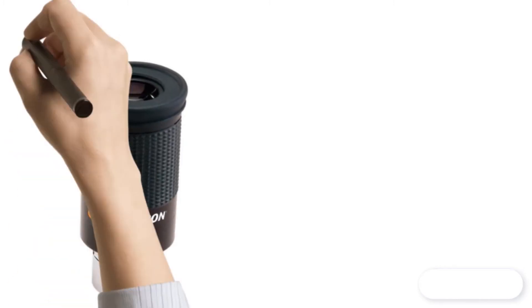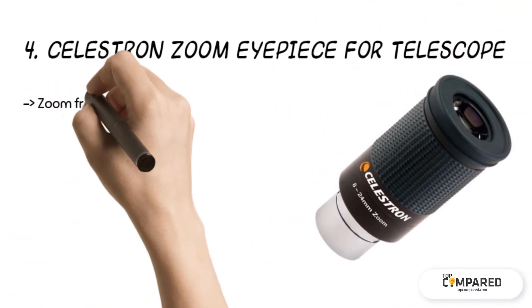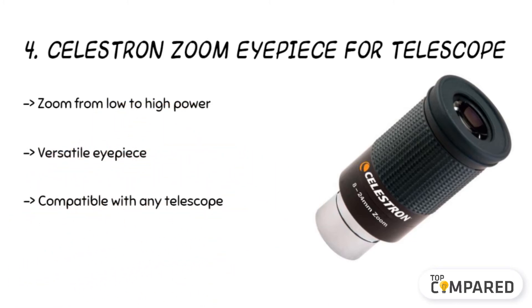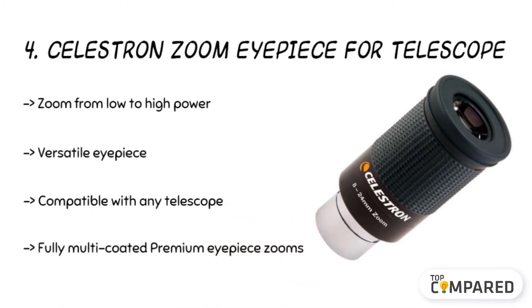The fourth product is the Celestron Zoom Eyepiece for Telescope. The eyepiece comes with an 8mm to 24mm zoom eyepiece and gives high magnification. It is compatible with telescopes accepting 1.25-inch eyepieces. It also allows you to choose the focus as per your object as well as the power.